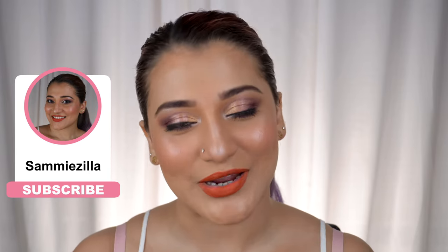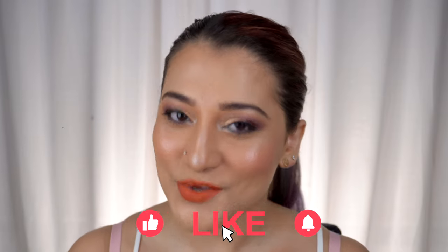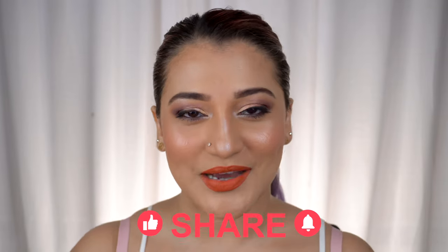That was it, guys! I really hope it was helpful. If you liked my video, don't forget to subscribe, like, and comment. I'll leave all the product descriptions below in the box — thank you so much for joining in, see you in my next one, bye bye!